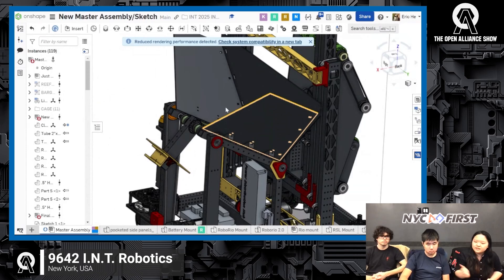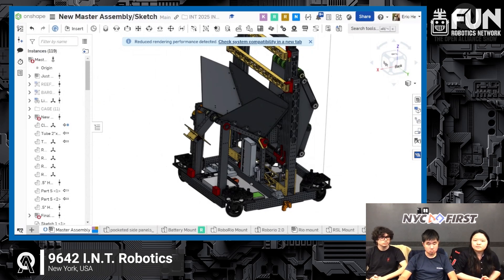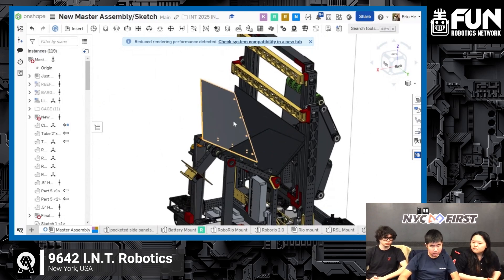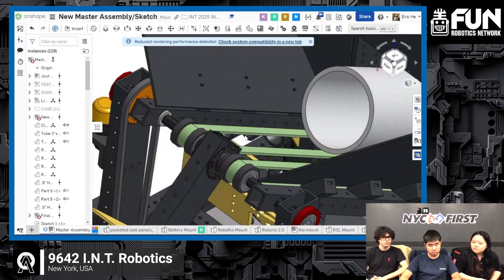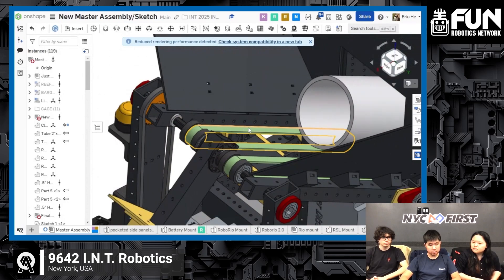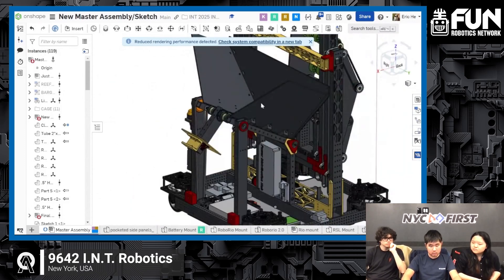Our climber is using a Kraken, and right now we're looking at an 18-to-1 ratio for the entire robot. Building off that, the funnel system — we did take inspiration from Mechanical Advantage — and these conveyor belts definitely help the process of getting our coral from the human player station into our shooter, which I want to cover next.